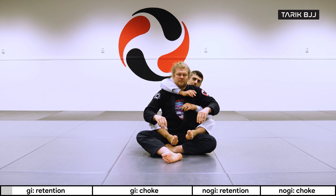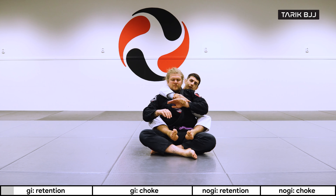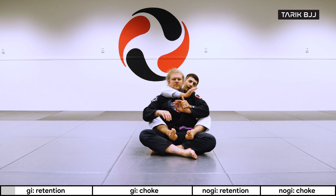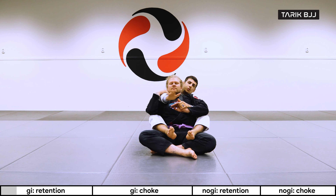What I'm going to do here is not necessarily the gift wrap grip. I'm going to go for the pinky grip here and go as deep as I can with this other arm. I want to be gripping his shoulder as deep as possible.